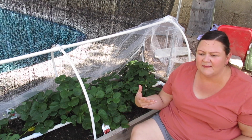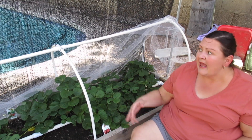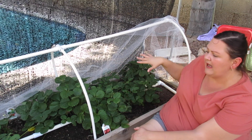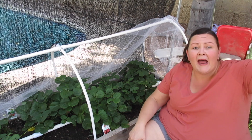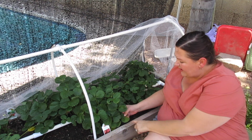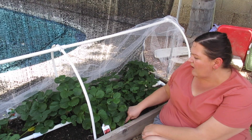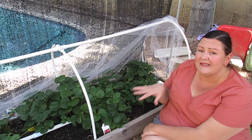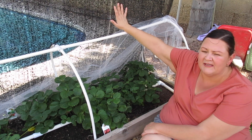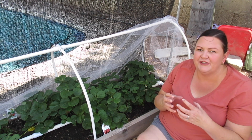Tip number nine: find a place where strawberries get afternoon shade, and probably supplement it. Right now without my umbrella these would be in a little dappled shade, but in a couple of hours the sun coming from the west is going to beat on this bed. There's a leaf down here that last week got outside the shade cloth and got sunburned pretty badly. So even if you have a shady spot, if plants will get any sun after noon, I definitely recommend at least 40% shade cloth or better.